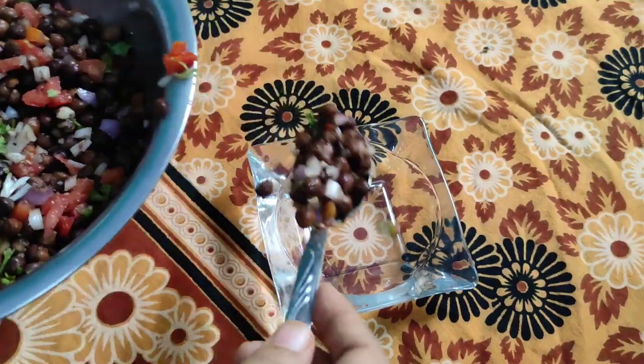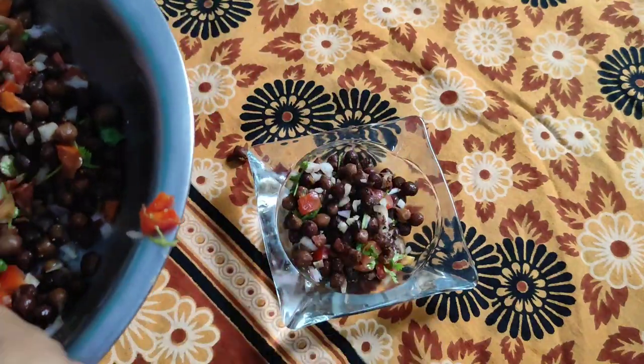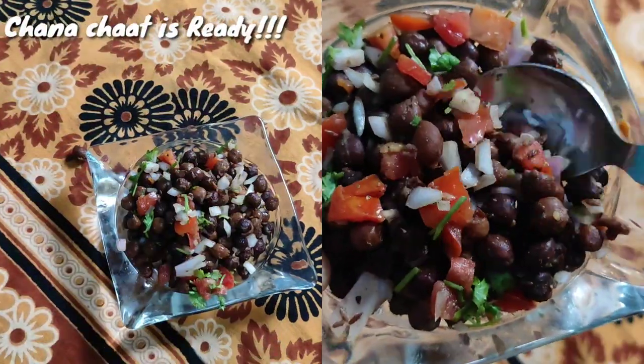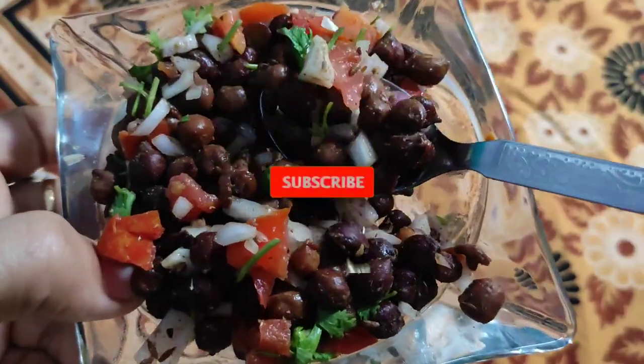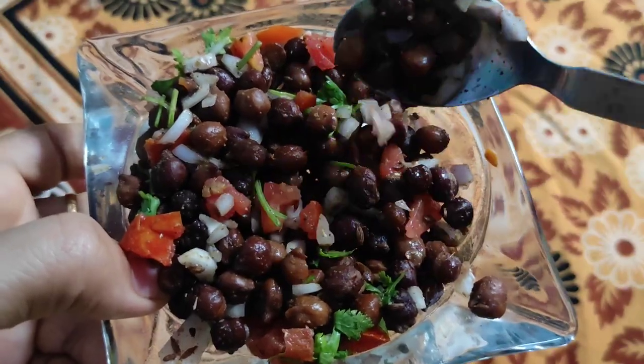I like this recipe and I like to try these recipes, so you can try it too. Please leave a comment if you like this recipe, subscribe to our channel. Thank you for watching.